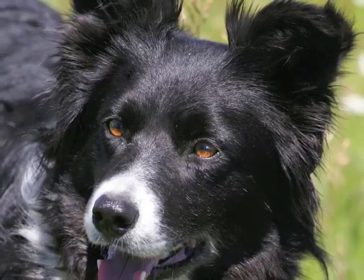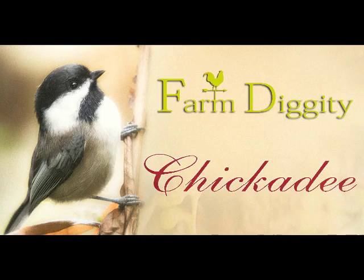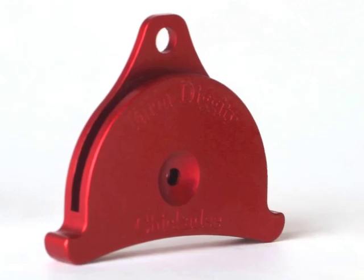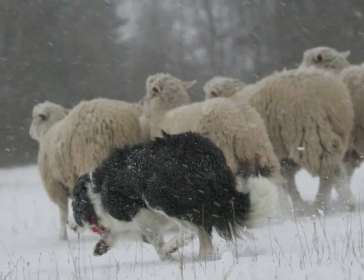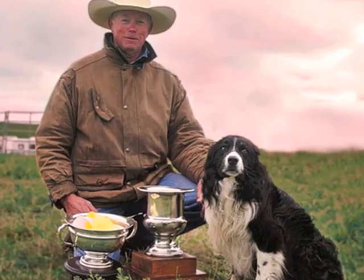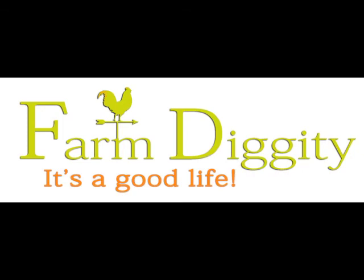Now we move on to the walk up whistle. Next is the look back whistle, which is a bit different — you hum and blow the whistle at the same time.